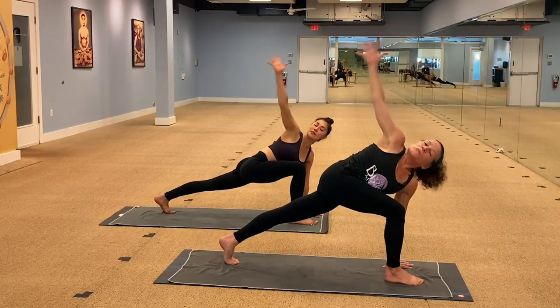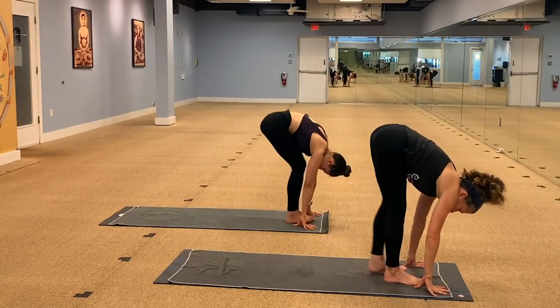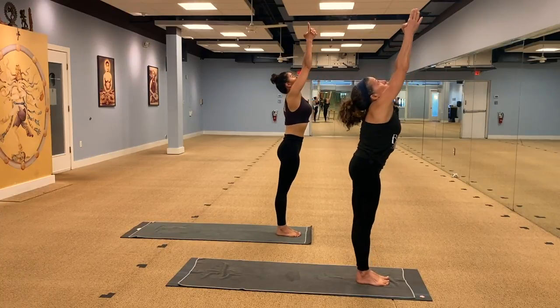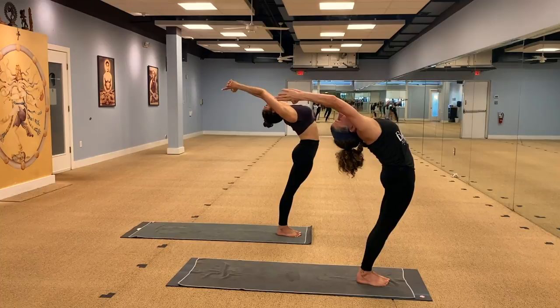Bring your right hand down. Left foot up. Round up to heart center. Arms overhead. Let's do a half moon back bend, up and over. And exhale, down we go.